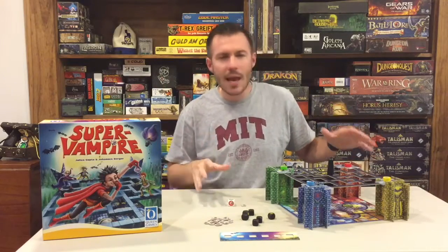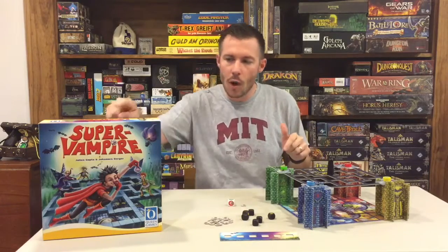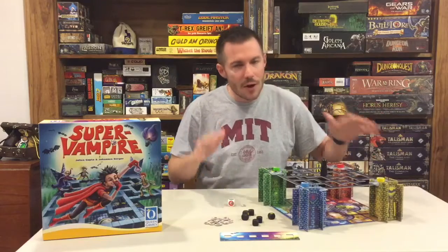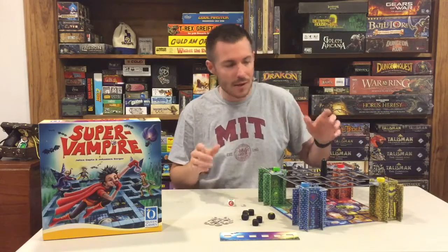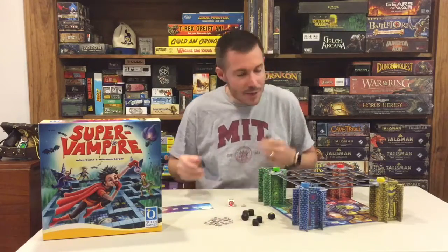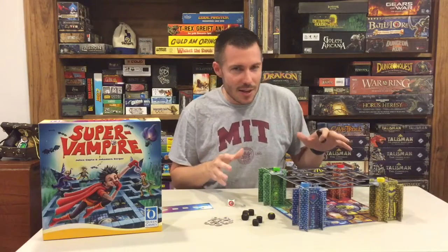Queen Games really did a fantastic job with this one. I've got quite a few of their games, but we've really been impressed with this one. It's got a very simple mechanic, very simple gameplay, but it's a ton of fun, and the kids love it. I enjoy it as an adult. It's really a good dexterity game.